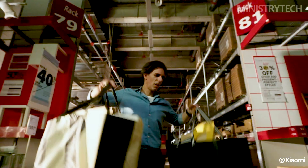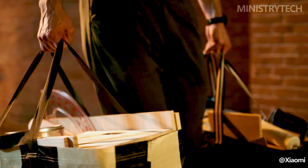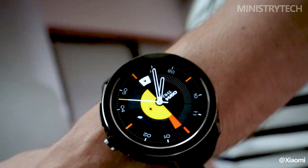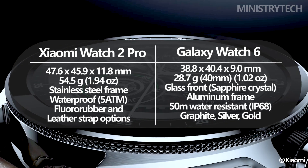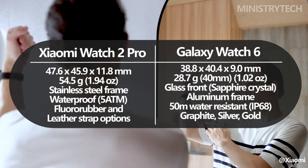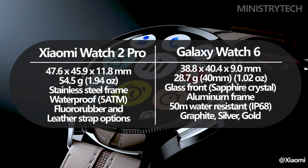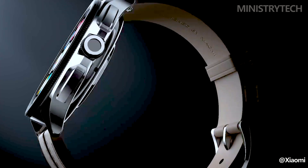The Xiaomi Watch 2 Pro has a stylish appearance and a long battery life, with dimensions of 47.6 x 45.9 x 11.8 millimeters and a weight of just 54.5 grams without the strap. It has a sleek and fashionable appearance, with a variety of band strap options, including leather and rubber.